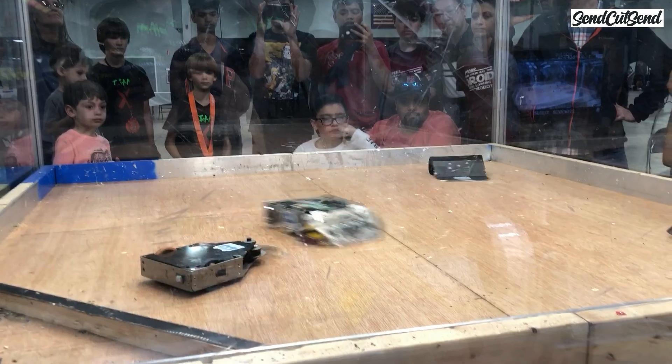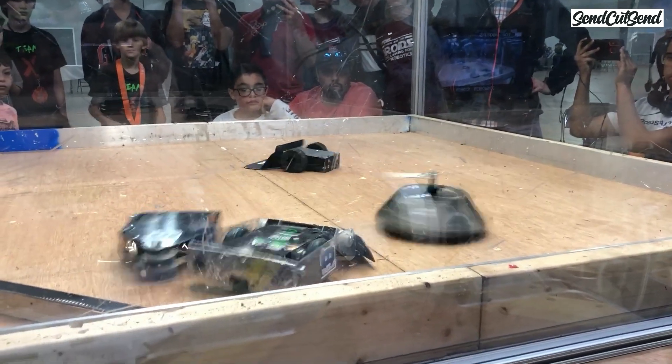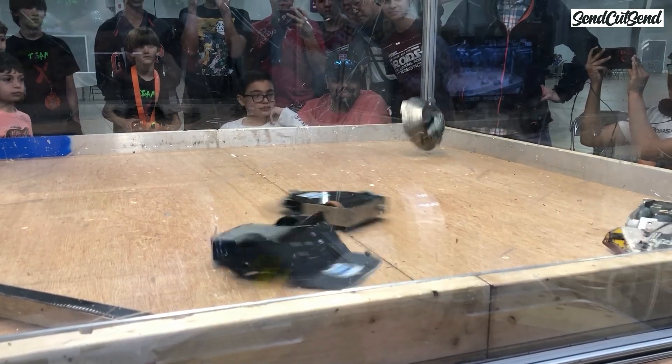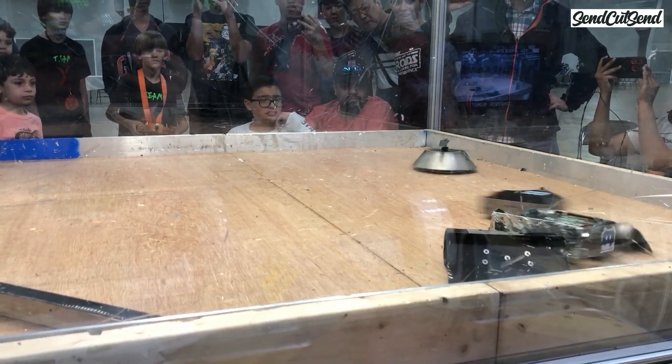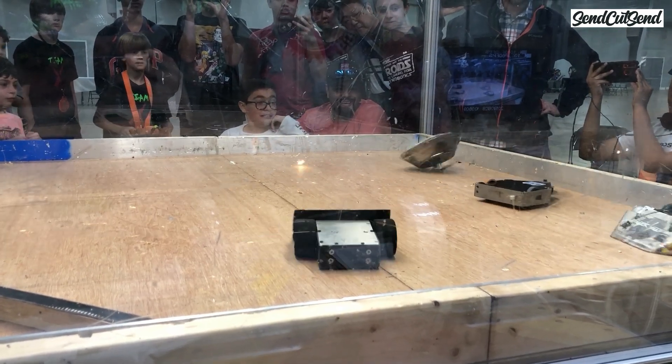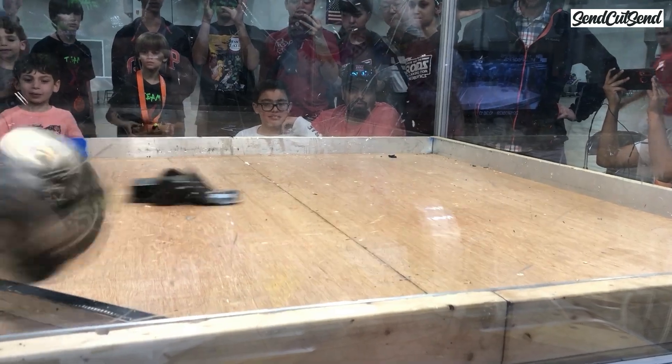I know I've mentioned this in past episodes, but it's important enough to repeat it here. Before your first event, make sure to practice driving. Other than finishing your robot, it's the most important thing you can do to get ready. I know this sounds obvious, but so many first-time builders skip this step. Driving skill is often a deciding factor in a match, so make sure you feel comfortable driving your robot right side up and upside down. Can your robot get stuck on its side or its back? Try it at home before your first match.